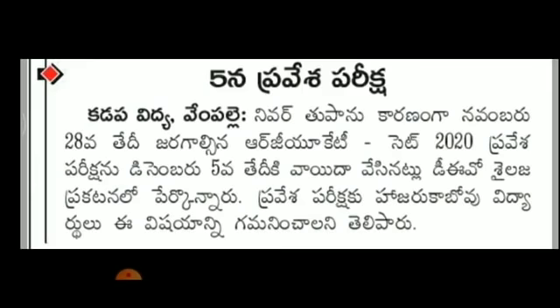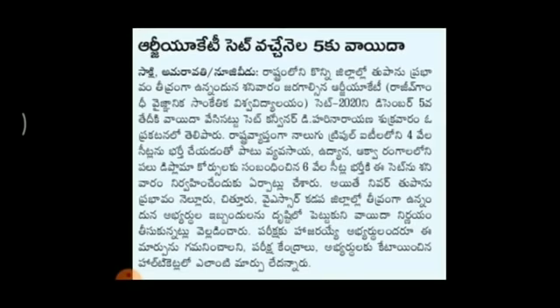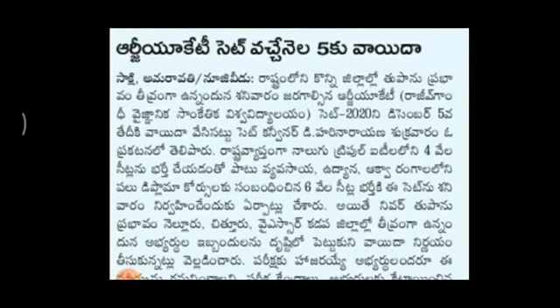Each student gets three pairs of uniform dress. There is stitching involved as well. Each student's cost is around three thousand rupees. If you are late, you will depend on your uniform. If you need a formal show name, then you also need a name for a sports show. If you have a sports dress, you have two pairs.